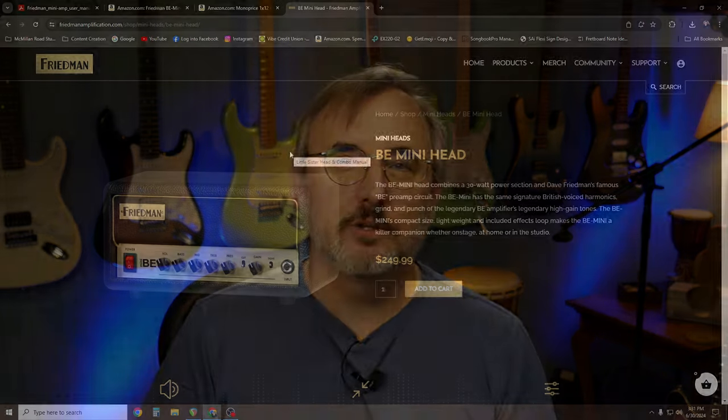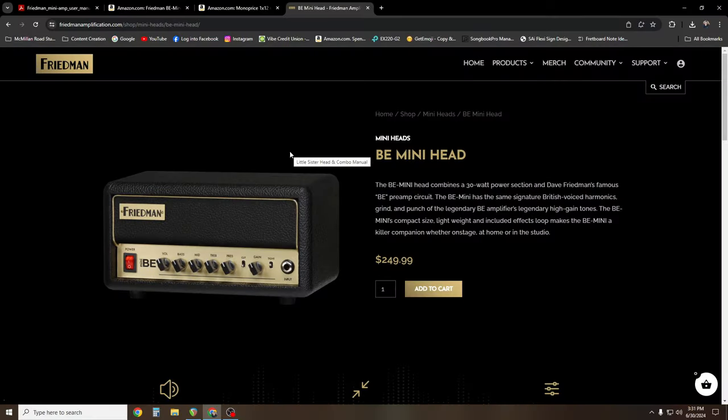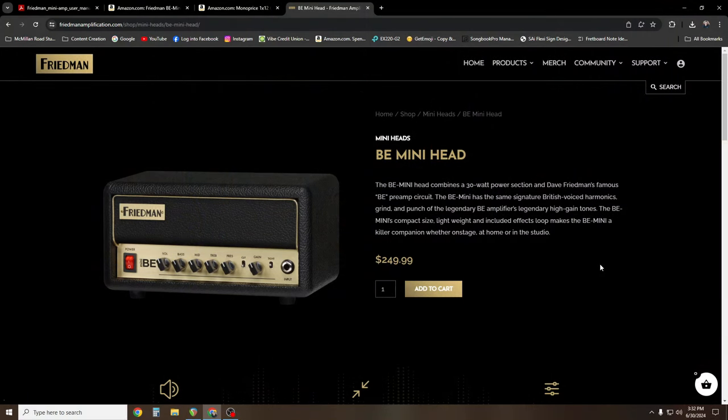On today's episode, I am reviewing the Freedman Mini BE Amp Head. This is a 30 watt amp head by Freedman. And according to the specs on their website, it says the Mini BE has the same signature British voiced harmonics as Dave Freedman's BE preamp circuit.